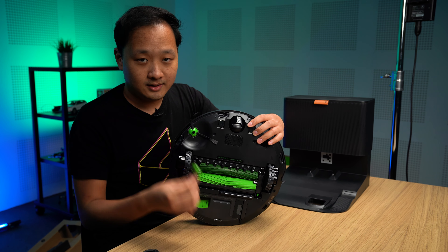But first, we've got to take this thing out of its box. So this is the iRobot Roomba J7 Plus. The reason why it's the Plus is because it doesn't just give you the robot vacuum — it also comes with the clean base.